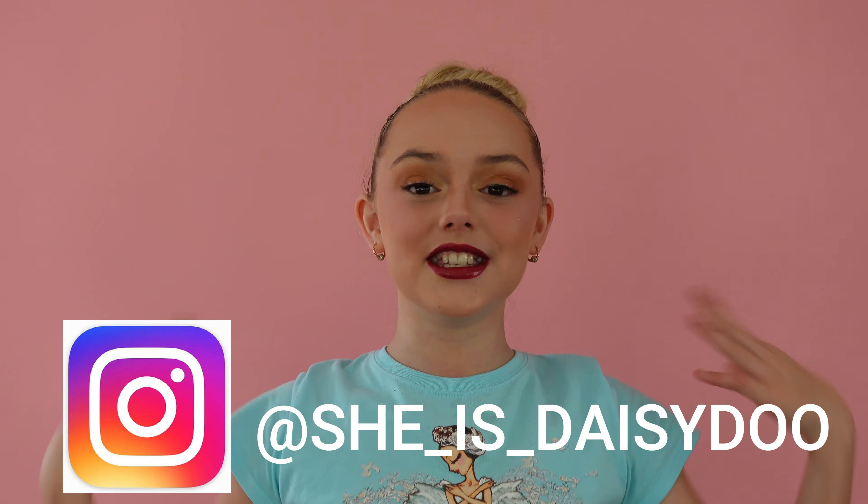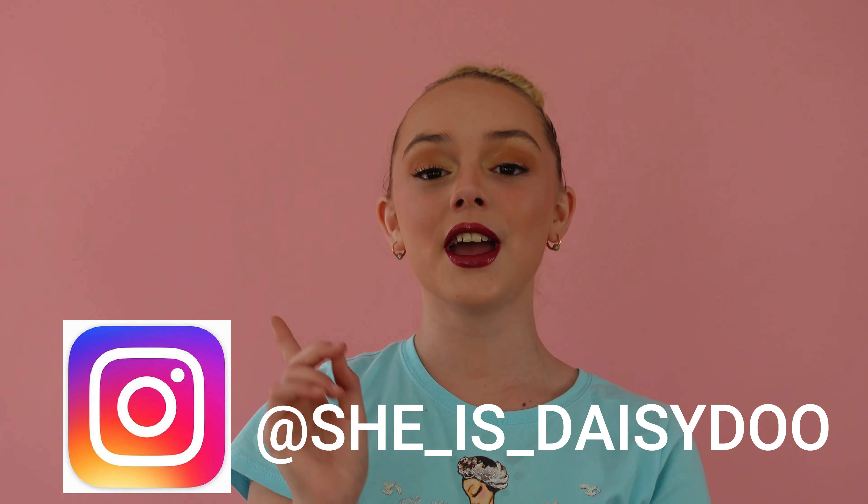Okay guys, I hope that's helped you with your stage makeup. I'm going to film a hair tutorial on how to do ballet buns — maybe braids into buns and different ballet hairstyles. Comment down below which ballet hairstyles you want me to show you. If you enjoyed this and found it helpful, it would really mean so much to me if you liked and subscribed and turned on the post notification bell so you get notified every time I upload. This is my Instagram handle at SheIsDaisyDo, also in the description box. Go check out my Instagram if you want to see this makeup in real life. See you all soon, bye guys!